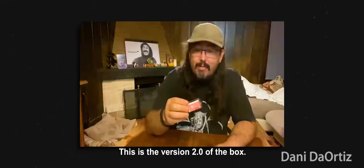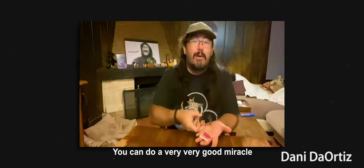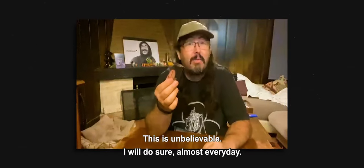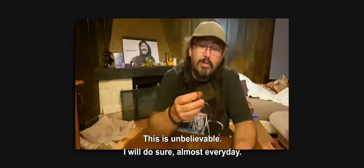This is the version 2.0 of the Pope. You can do a very, very good miracle with this box. This will make your magic better. This is the one I will do, sure, almost every day.